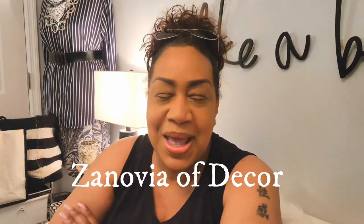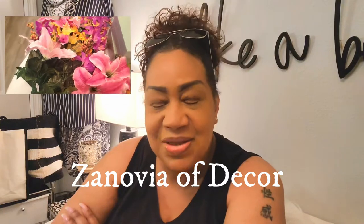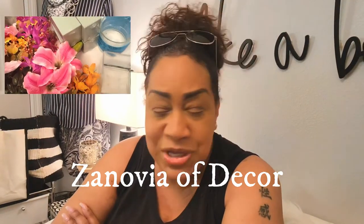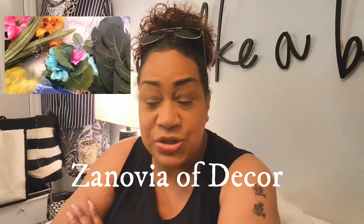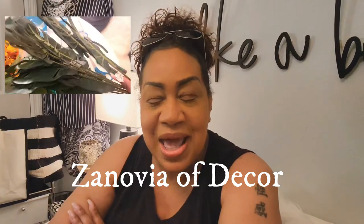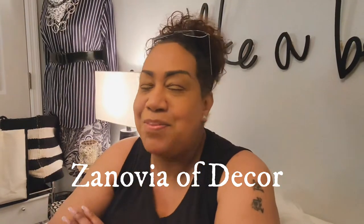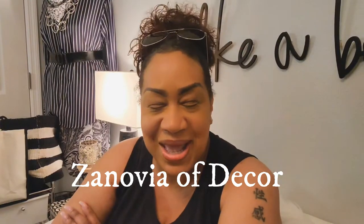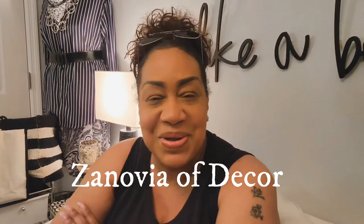Hey guys, this is your girl Zenovia and welcome back to my channel. It is family reunion time, and with family reunion it's a lot of food, fun, family and friends. Today I'm going to put together floral arrangements for a family reunion banquet. I have a lot of colors today because I'm bringing Miami to Tampa — that's what my client wants, that Miami vibe.